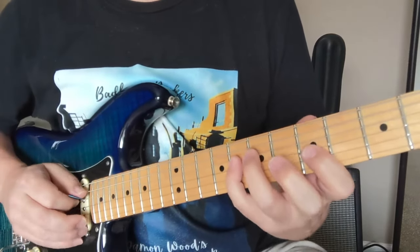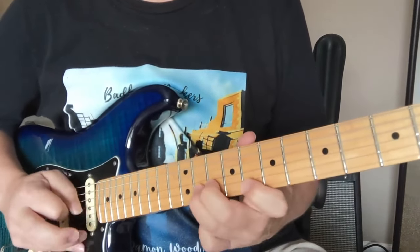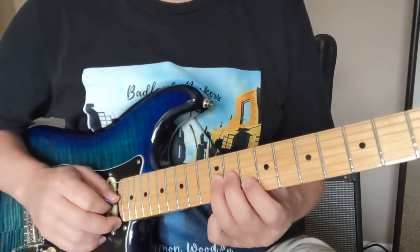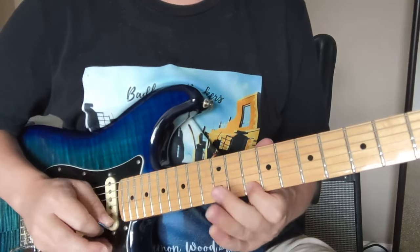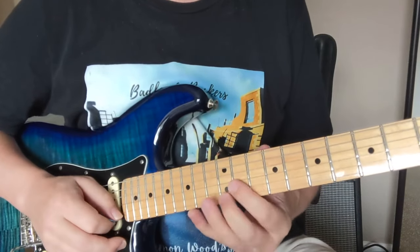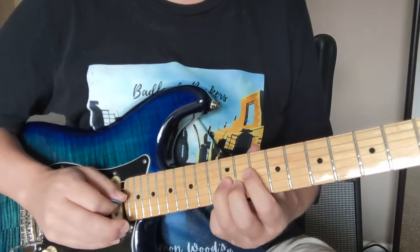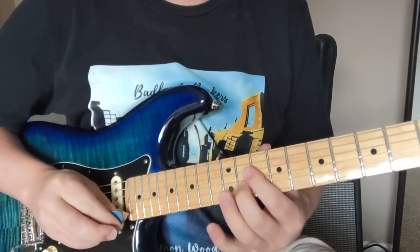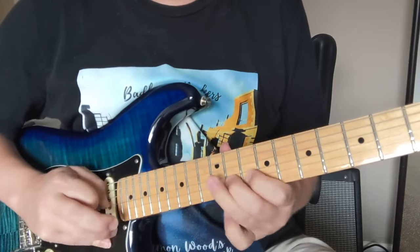Now this new riff for this part — and then we have this little part. That's an interesting one: 12, 13, 11. Boom, boom, boom. It comes down to the 10, 11, 12, to the 11.